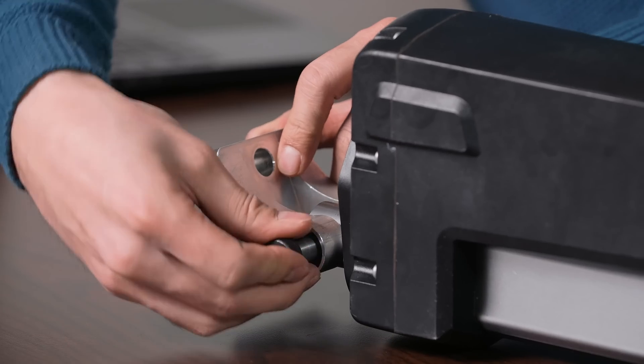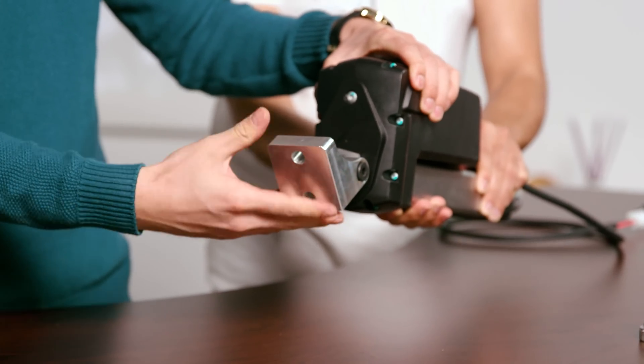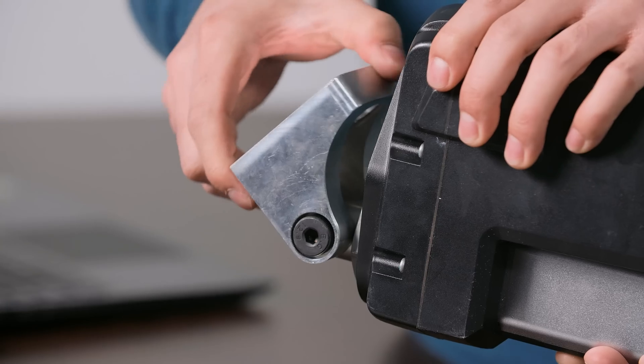Once the mounting bracket is aligned, insert the mounting bolt and thread it through. Once mounted, the mounting bracket allows for a wide range of motion.